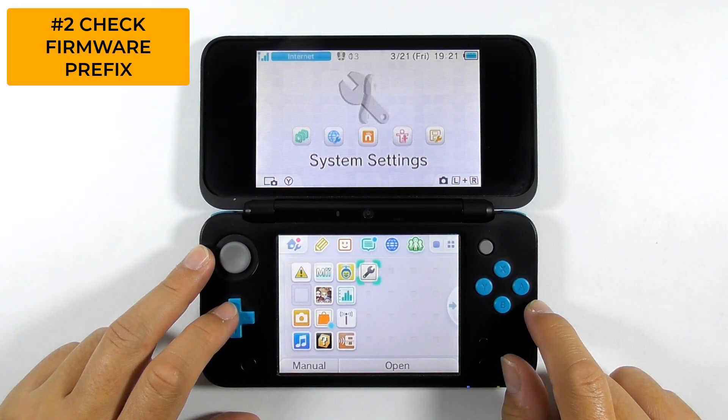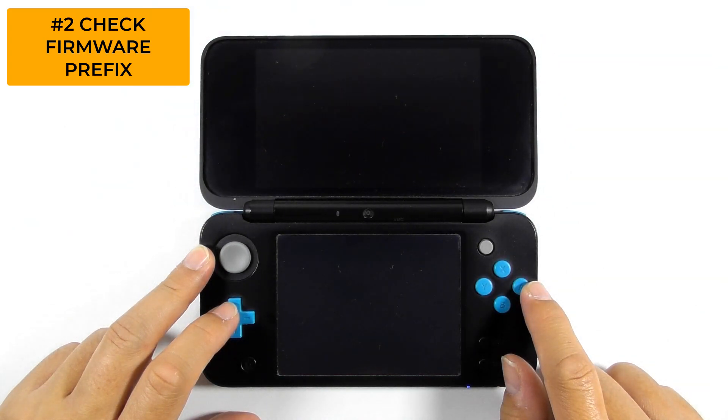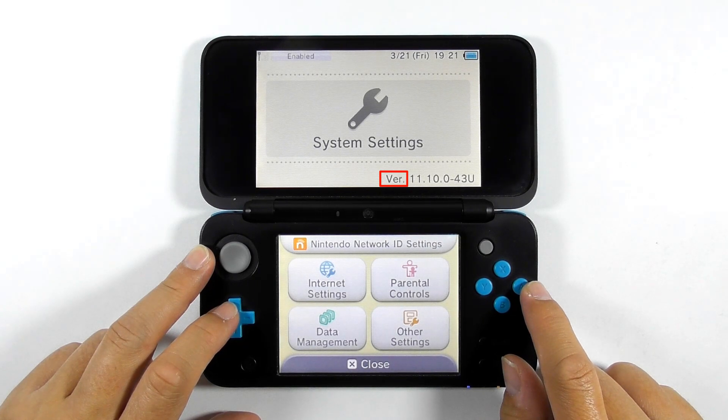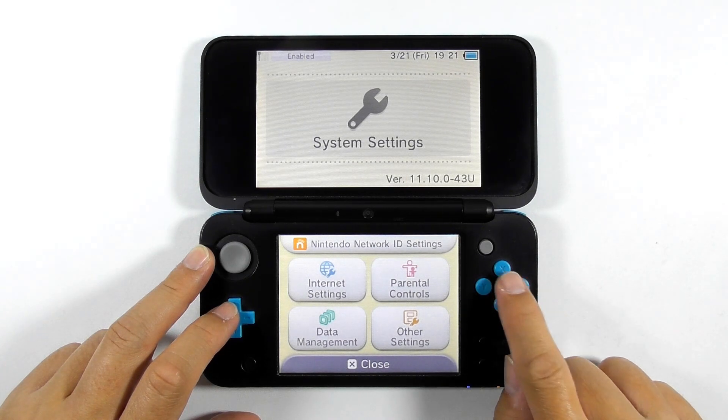The next thing is not crucial, but we can check the firmware prefix inside the system settings. When you see it, your console could be running stock firmware or maybe custom firmware, as it is not a definitive indicator. We should take some more information about this console. Close the system settings.